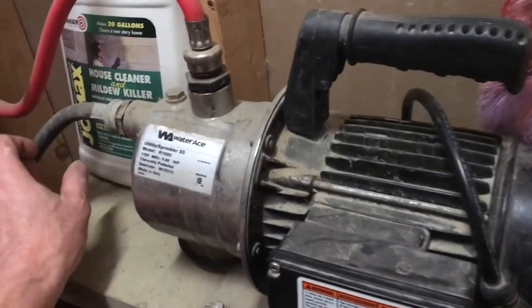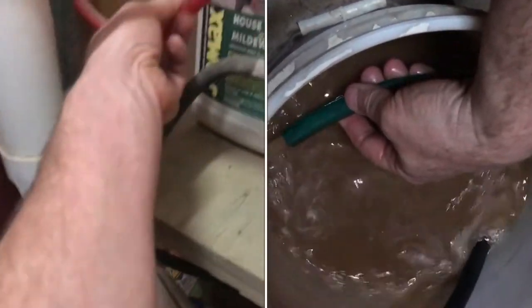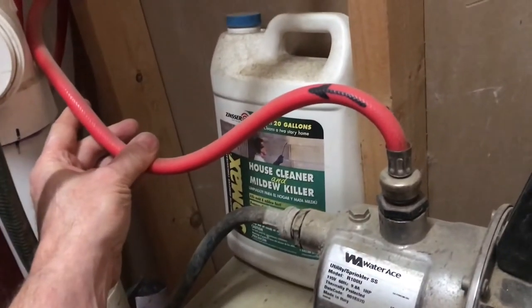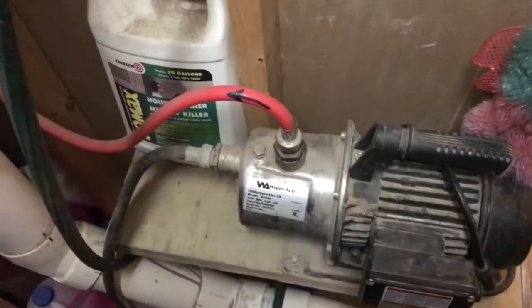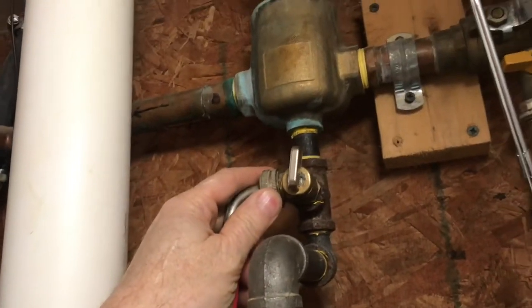It's a booster pump. It's going to pull from this black hose, and through this red hose it's going to go into the system. If you follow the red hose up, you can see the entry point of where the fluid goes into the system.